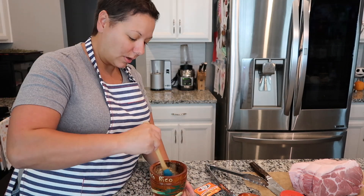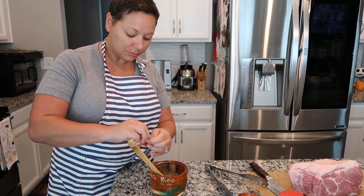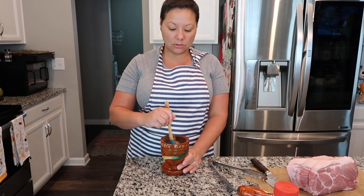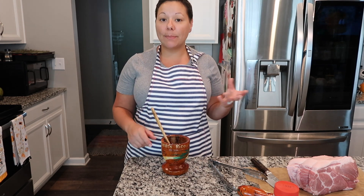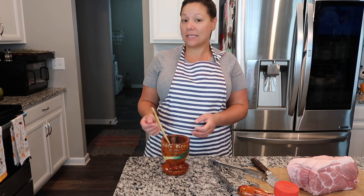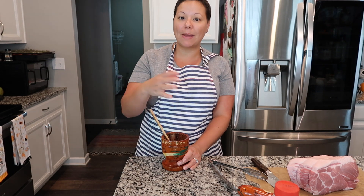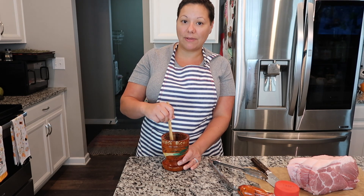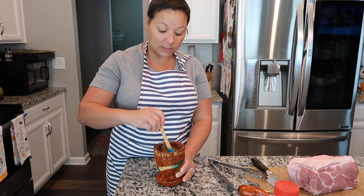The last thing my mom used to do was add in this packet of sazon. This recipe is really easy — it's just all about marinating. I'm going to marinate this overnight, and you can marinate it up to two days in advance; the longer the better. If you do marinate it over several days, you want to flip it so that the juices are evenly distributed throughout the pork. I'm going to be roasting this tomorrow so I'll just let it marinate overnight.